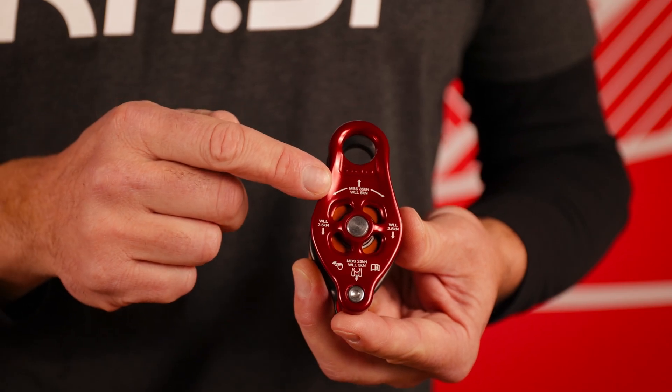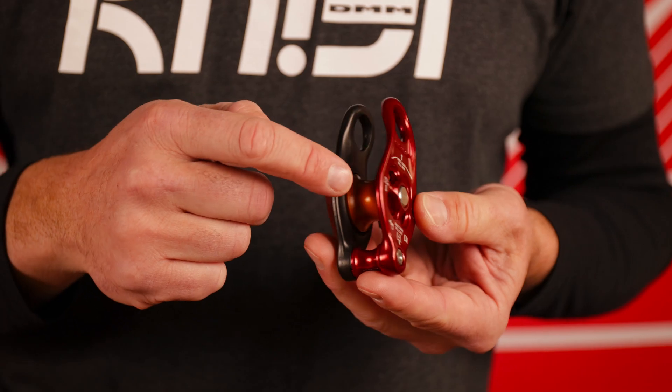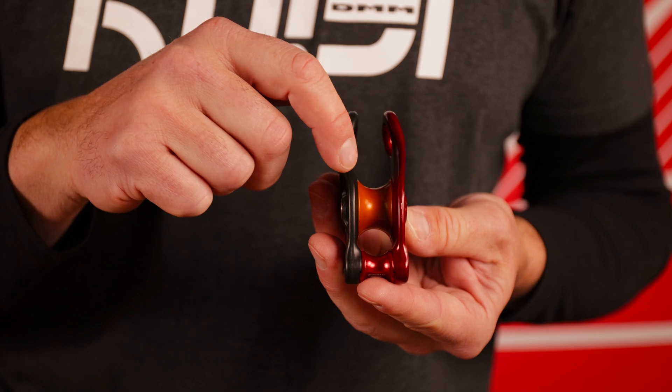The Pinto 2 has an MBS of 35 kilonewton with a 25 kilonewton becket, a ball bearing sheave with a maximum rope diameter of 14 millimeter.